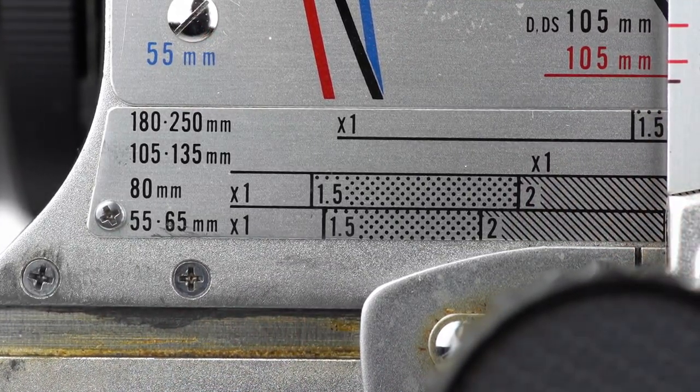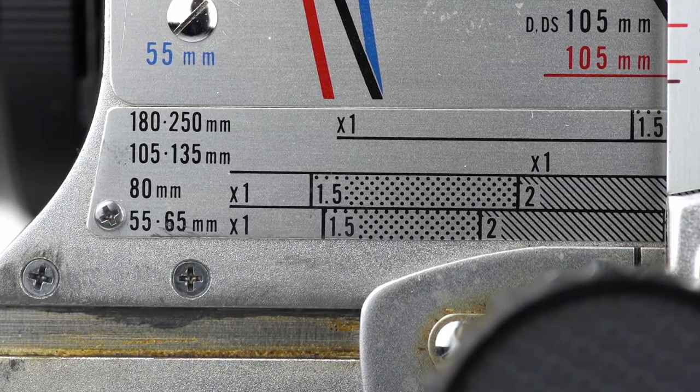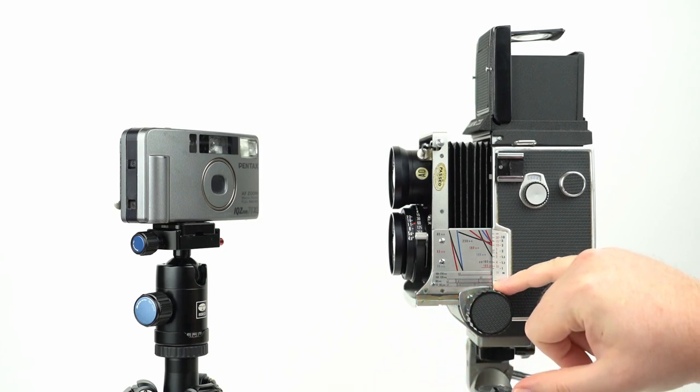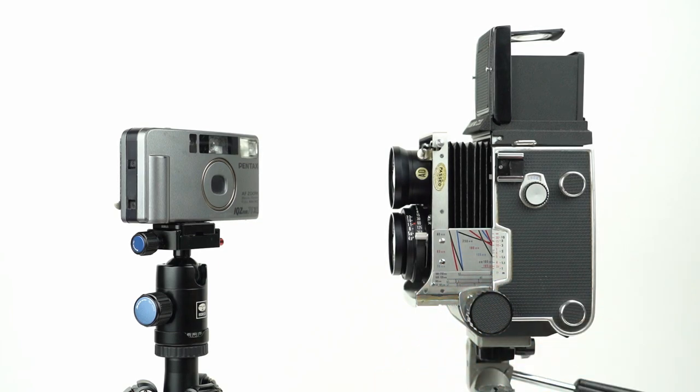To compensate for how much you're moving the lens out, you have to increase the exposure by one of these factors depending on your focus level. Using the 55mm lens in this position, the exposure factor is 2 — meaning whatever your aperture and shutter speed settings are, you have to double the amount of light coming into the camera, otherwise the exposure won't be correct. For example, if you're using f/4.5 at 1/8 of a second, you can double that exposure by setting the shutter speed to 1/4 of a second, which doubles the amount of time and thus doubles the light.